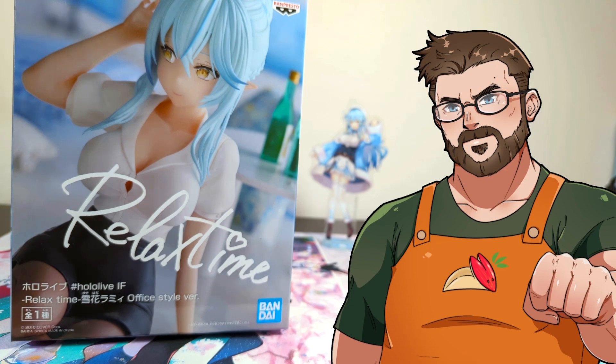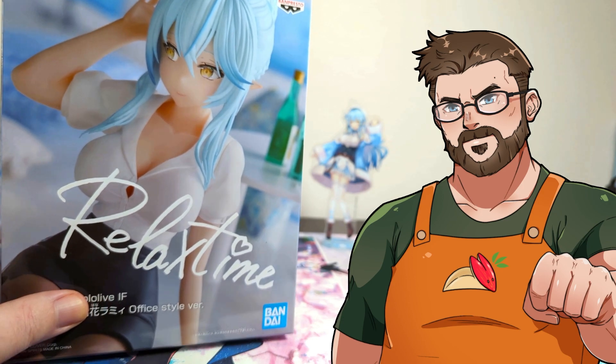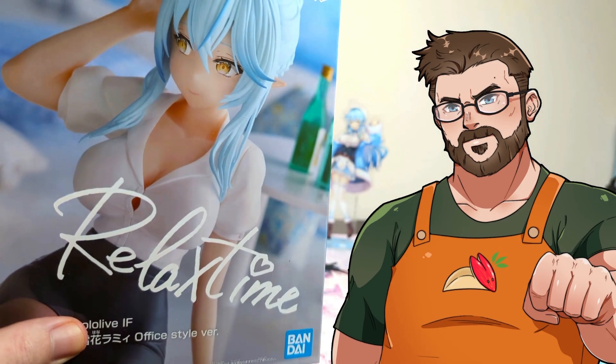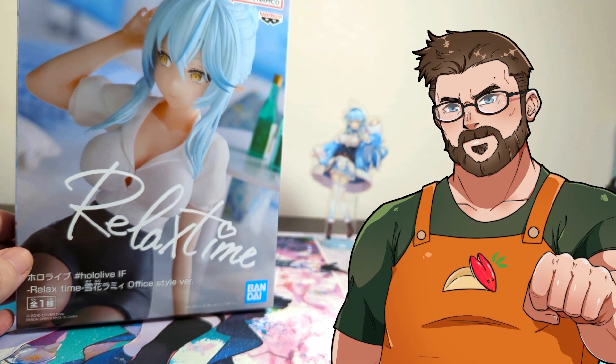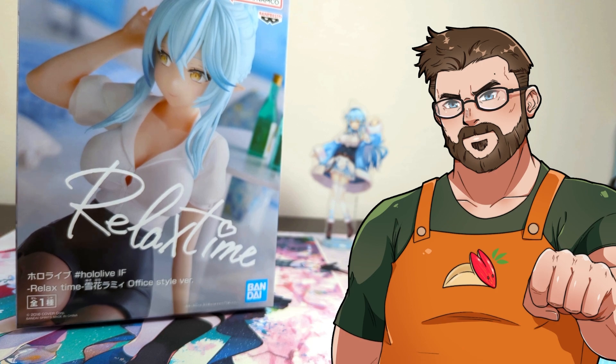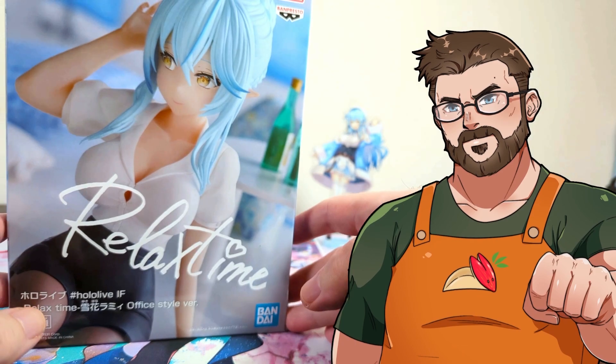Hello everyone, welcome! My name is Janken Pom and today we have another great figure. We finally got it — a bit late on this one — but here she is. We're gonna open this right away. Let's see the office style.